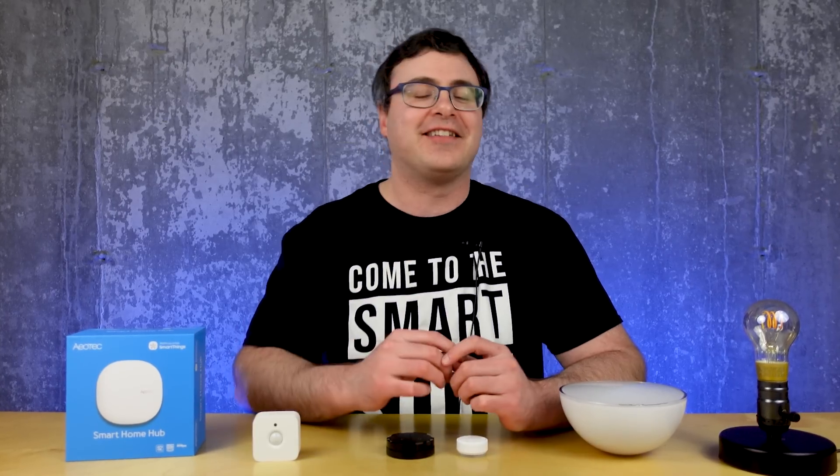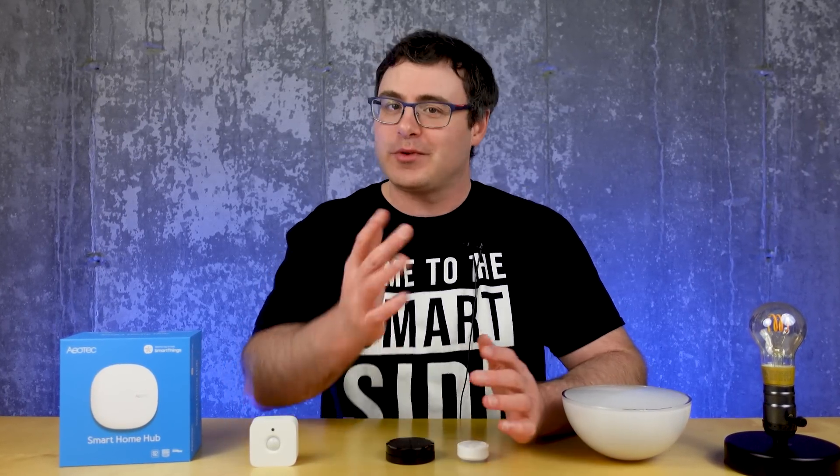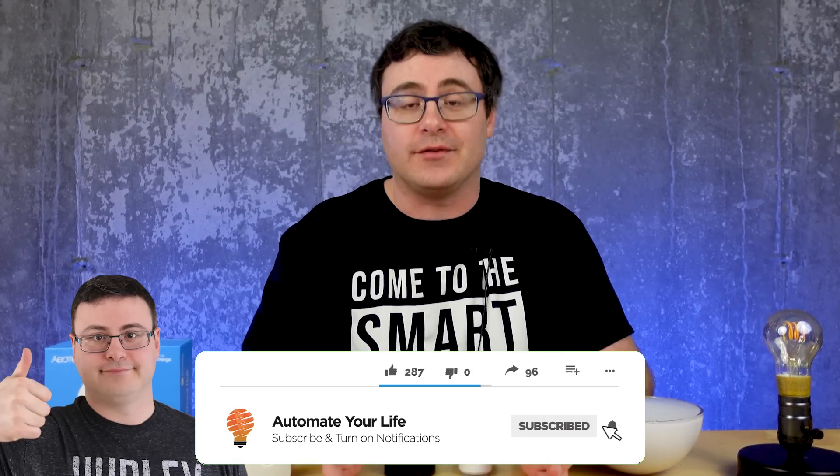Hello Automators, thanks for tuning in again. I'm Brian from Automated Life and my job here on the channel is to save you time with smart tech, so if you love that idea hit the subscribe button.